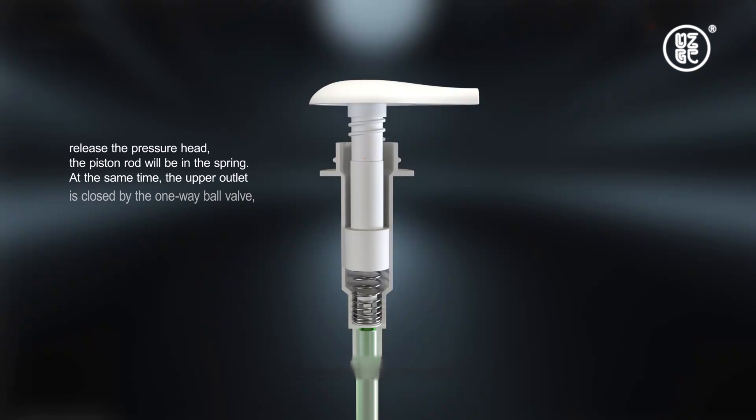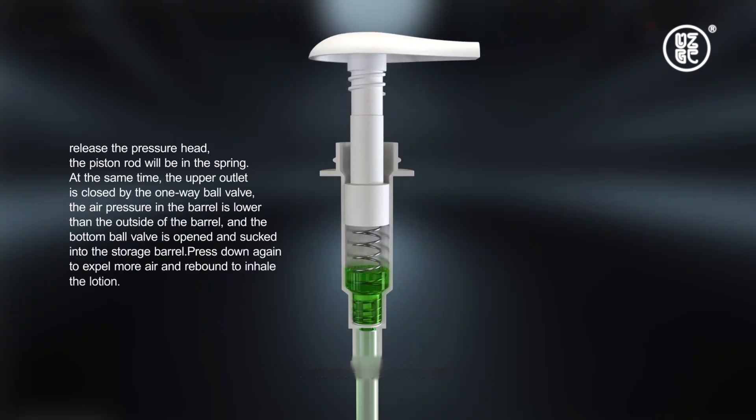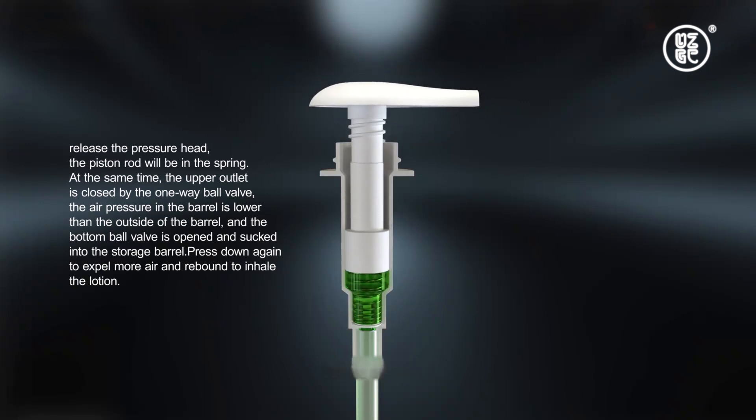Release the pressure head and the piston rod will be pushed back by the spring. At the same time, the upper outlet is closed by the one-way valve. The air pressure in the barrel becomes lower than outside, so the bottom valve opens and air is sucked into the storage barrel.